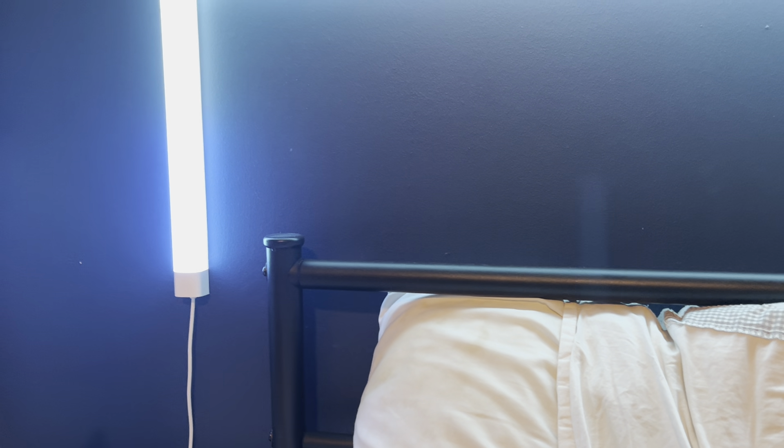Welcome back, and today I'm going to be showing you the brand new iPhone 16 leaked. As you can see, here's what it looks like. It's very similar to the iPhone 4.